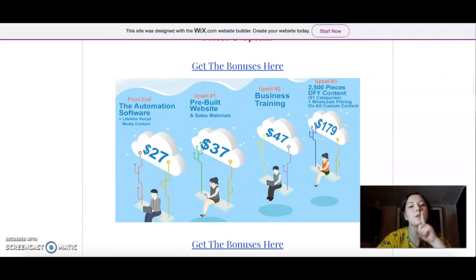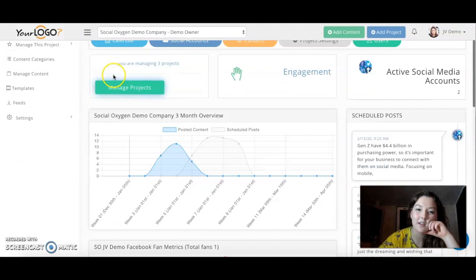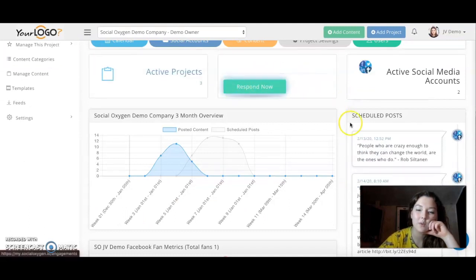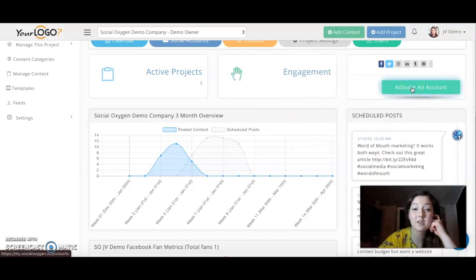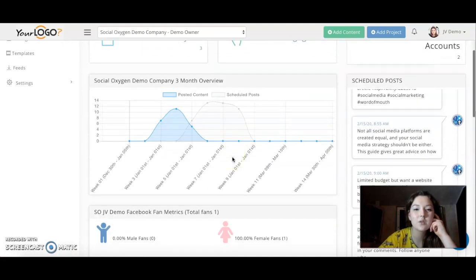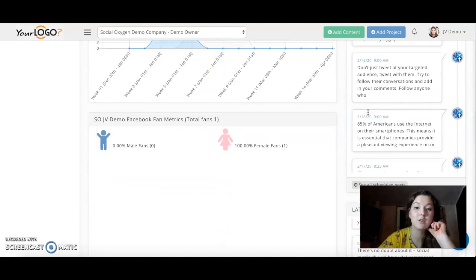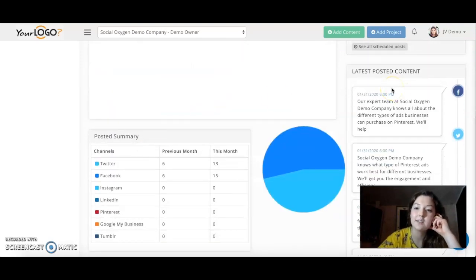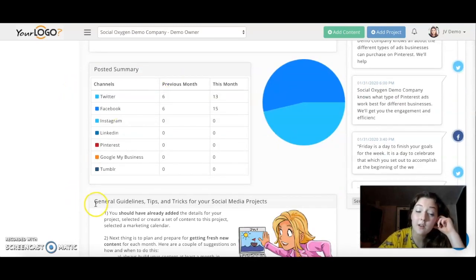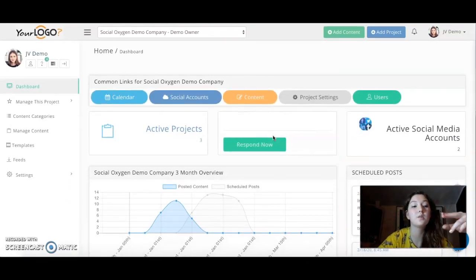So bonuses are free, yes, that is done. We're going to talk about prices in a second, but first I want to have a look with you around the actual Social Oxygen. Here are the active projects — it will show you here where you can respond to comments or engagement. Then you can go here to activate your account to actually start using Social Oxygen. Here it will show you the overview — a three-month overview. Here are the scheduled posts, and here are the metrics of your fans. Then here are your latest posts, the post summary, and also general guidelines and tips and tricks on social media projects. That is pretty straightforward.